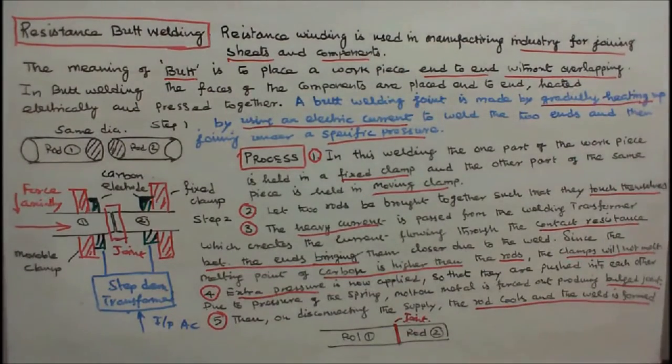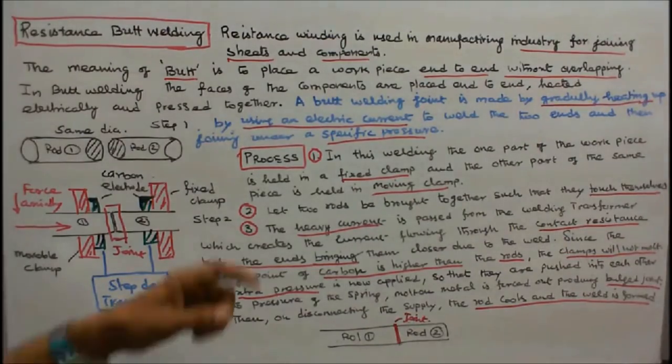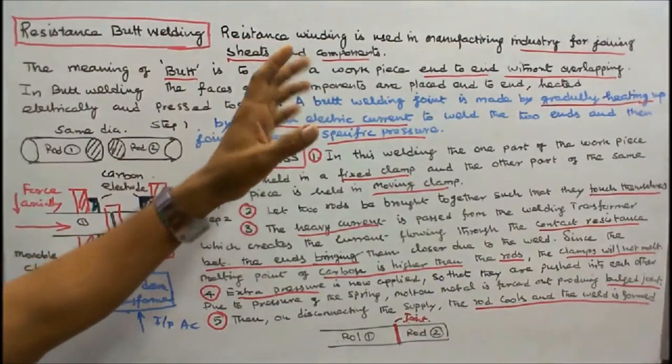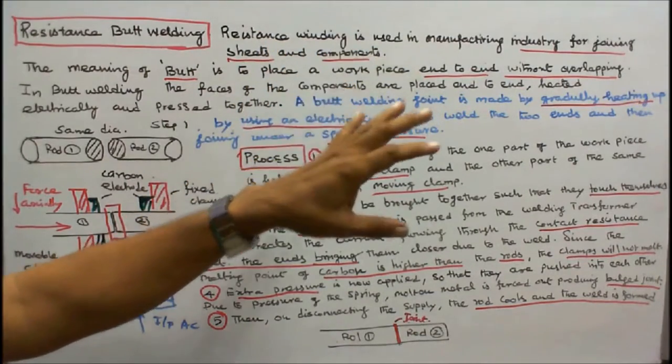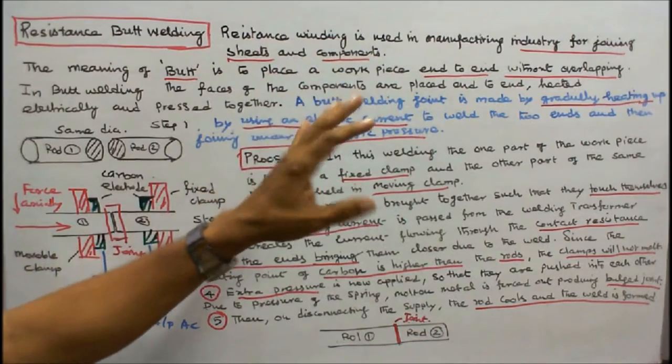In this class we discuss the process of resistance butt welding. Resistance welding is widely used in the manufacturing industry for joining sheets and components.